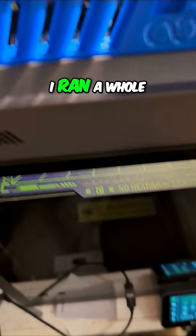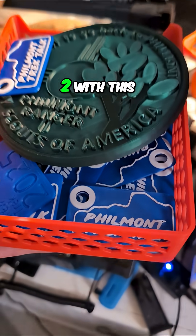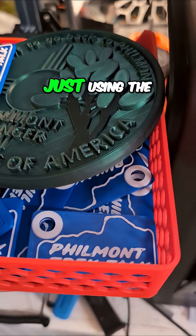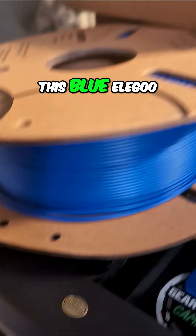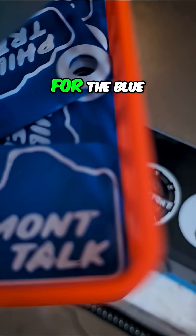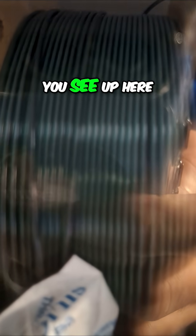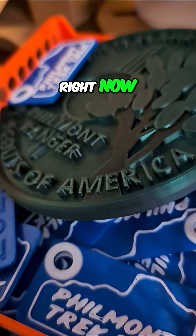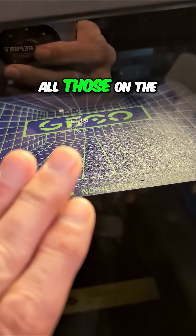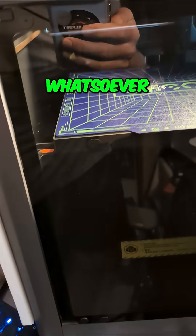I ran a whole bunch of prints in the last day or two with this exact setup — just using this blue Elegoo PLA and the white for the blue and white, and then the other Hojor green and black silk filament that's in the dryer right now. All of those on the cold plate in the Elegoo Neptune Centauri, no issues whatsoever.